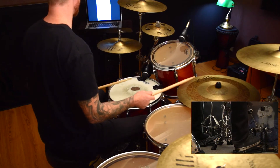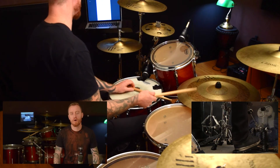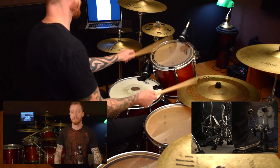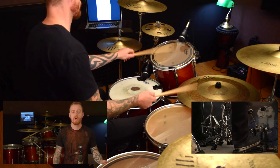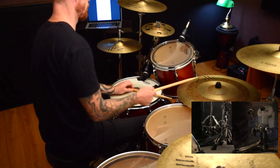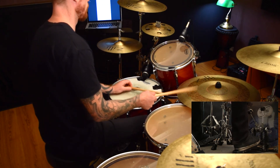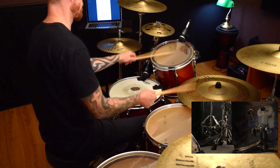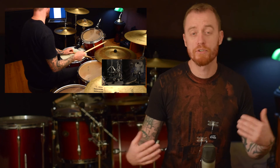You can also play it on the floor tom, but we'll stick to the high tom for now. A couple of ways to approach this: you might want to get your right hand and feet going first and then add in the left hand, or try both hands together and add the feet. Another approach — and everyone's different — is to just do it slowly, half a bar at a time.